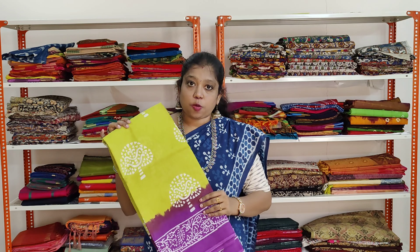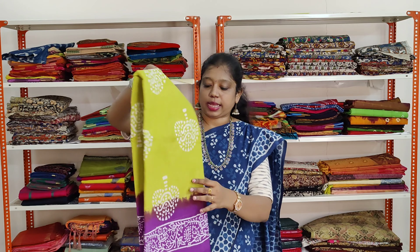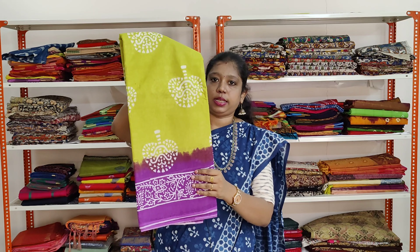A very classic combination of algae green and purple colour. The prints are in white colour all over the saree. It has got the same border on both sides.